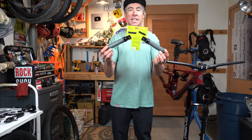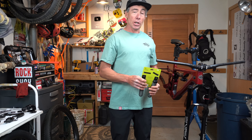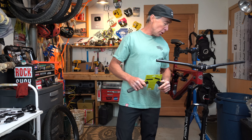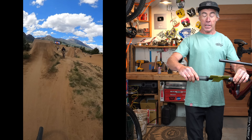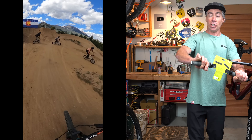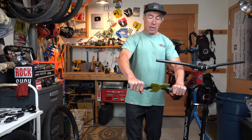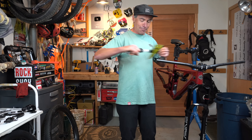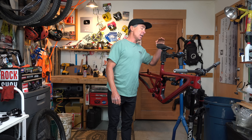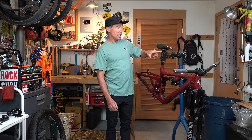My favorite grip from Ergon lately is the GFR1 — it's for freeriding, which I guess is kind of what I'm doing with this bike. I like these because they have ribs underneath, and when they're oriented right and you're hanging on the bars you can actually feel those little guys under there. Just personal preference. I like the way they feel. I'm also going to run their downhill saddle on this bike — this one has titanium rails.